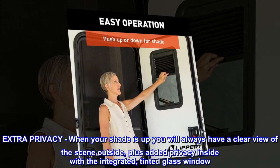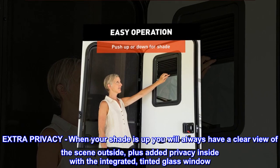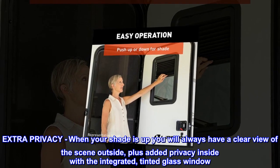Extra privacy. When your shade is up you will always have a clear view of the scene outside, plus added privacy inside with the integrated, tinted glass window.